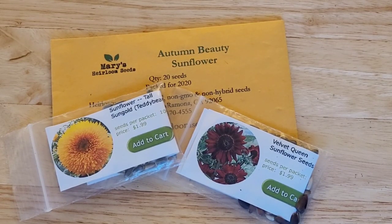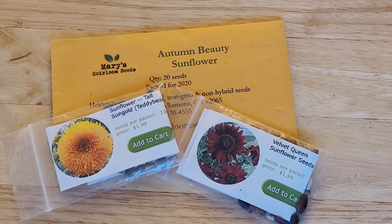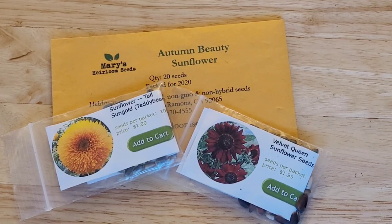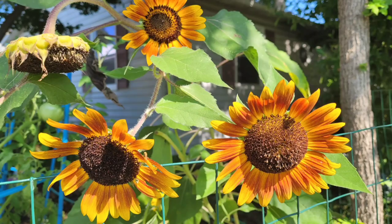Next up are sunflowers. If you recall, I'm growing container-sized sunflowers from a container bed at home, as well as Velvet Queen Dark Red sunflowers, and Autumn Beauty sunflowers, which I grew last year — they just added a beautiful ray of sunshine in my garden.